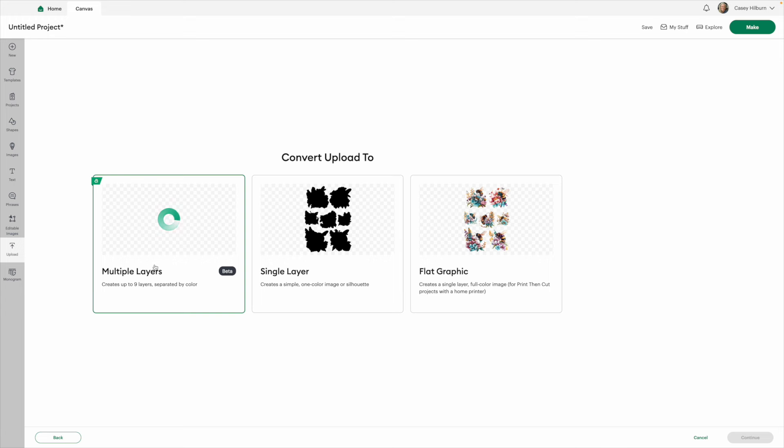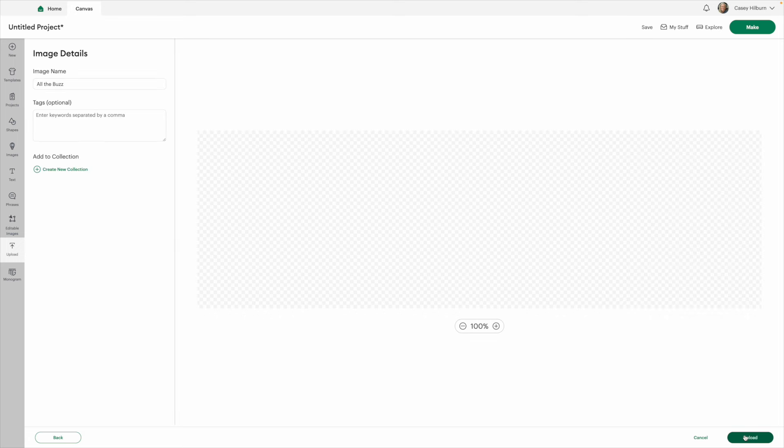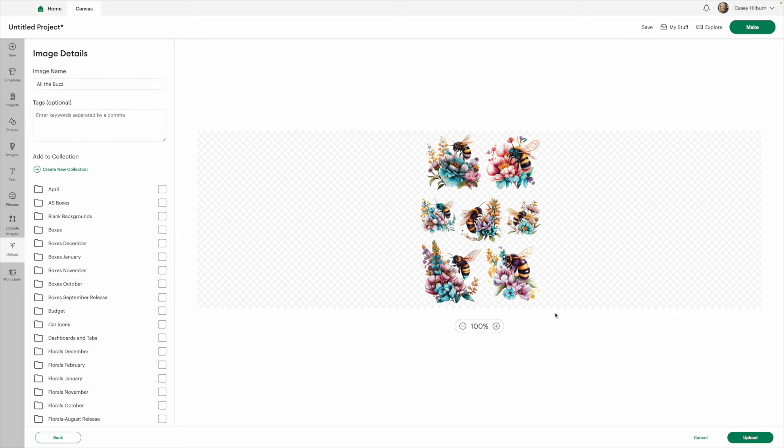You have options here: multiple layers, single layer which is just a cut file, or flat graphic. We're always going to do Flat Graphic. This gives you the image as the PNG with the white background behind it so Cricut knows exactly where to cut. Always choose Flat Graphic when you upload my designs, then click Continue.